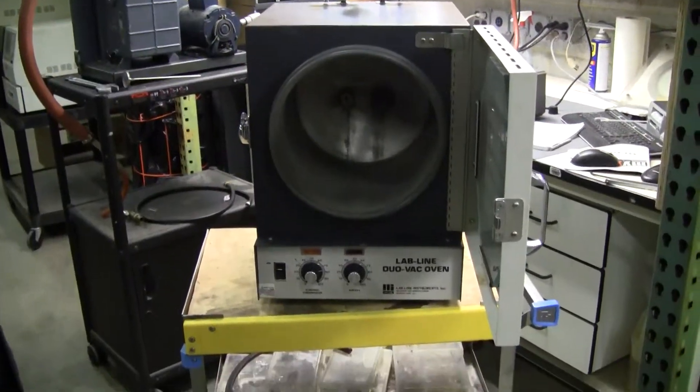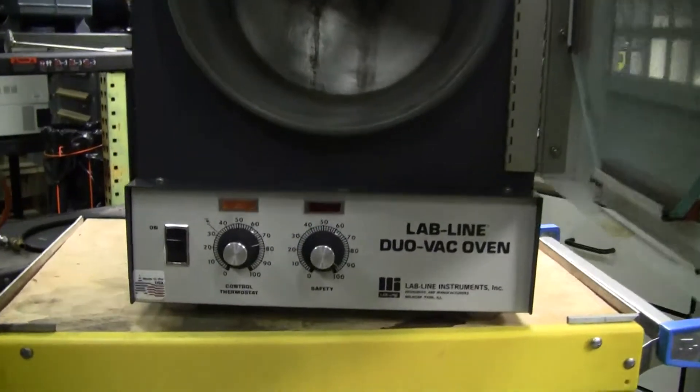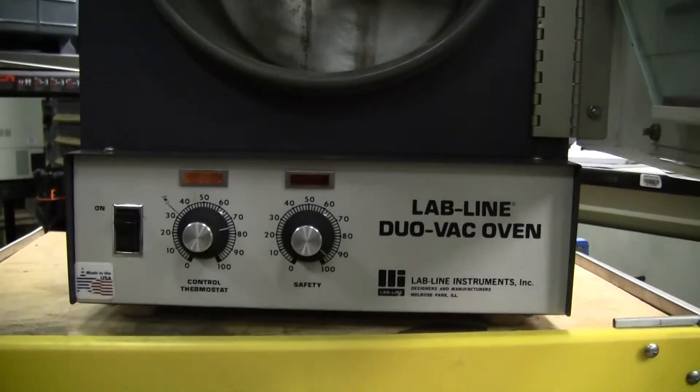Hi, this is Michael Naitow from Hitech Trader. Today we're looking at a lab line dual vac oven. It's a small diameter vacuum oven.